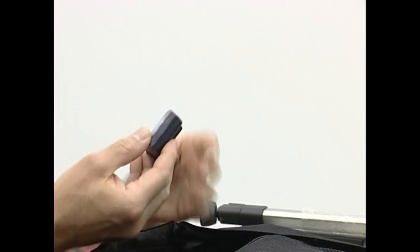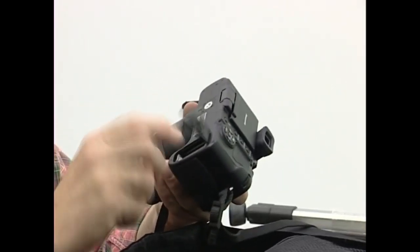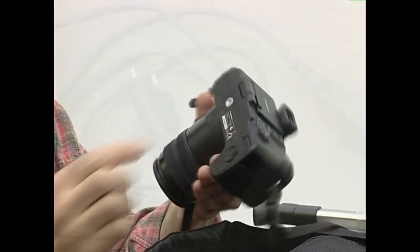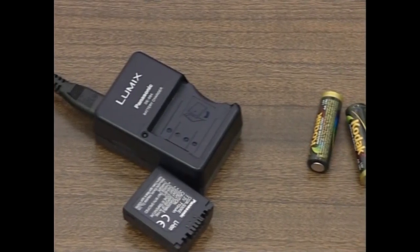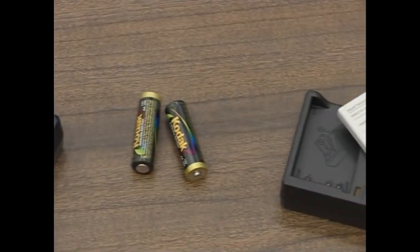Bateriak begiratuko ditugu lehenengo. Gure argazki kameraren zat egokiak direla, beteta daudela eta kontaktuak garbiak daudela egiaztatuko dugu. Argi hibili ordea, gutxien espero duzuenean ustu hoi dira eta, horregatik, ustekabeak saiesteko, ordezko bateriak eramatea komendatzen dizuet.